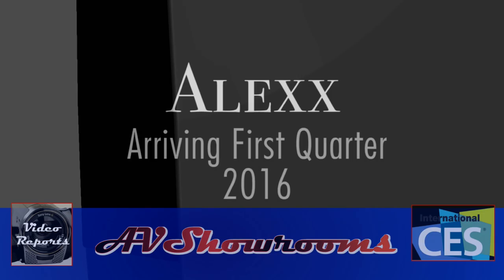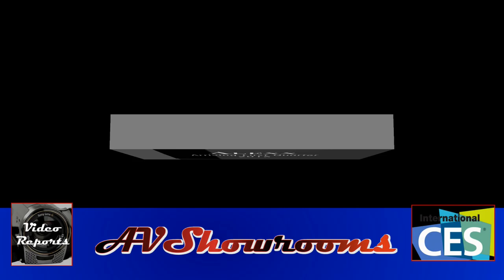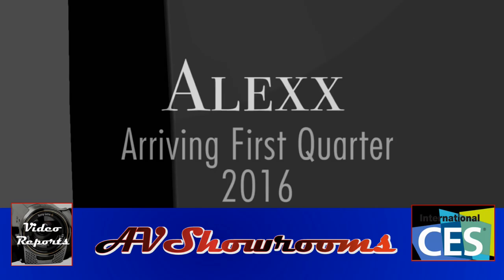Well folks, here it is — the Alex, the new Wilson speaker from Daryl Wilson of Wilson Audio. Thank you for stopping by. Thank you very much for having us in your showroom. It's a stunner.